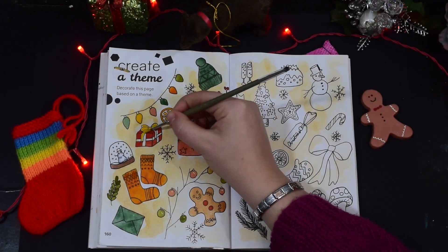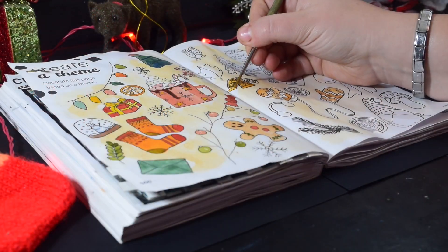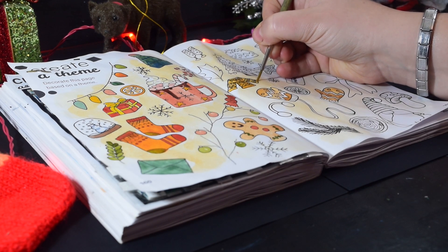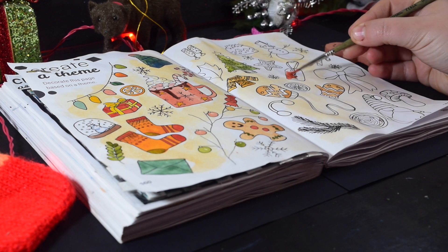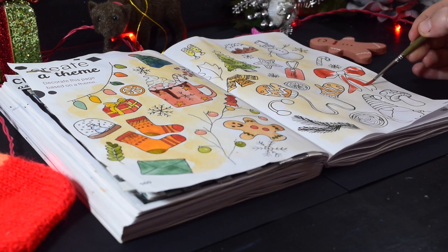Back to it — I was painting for hours upon hours but thoroughly enjoying it, because this is what I love to do: just sat painting, and especially when it's to do with Christmas — that's just pure pleasure, isn't it?